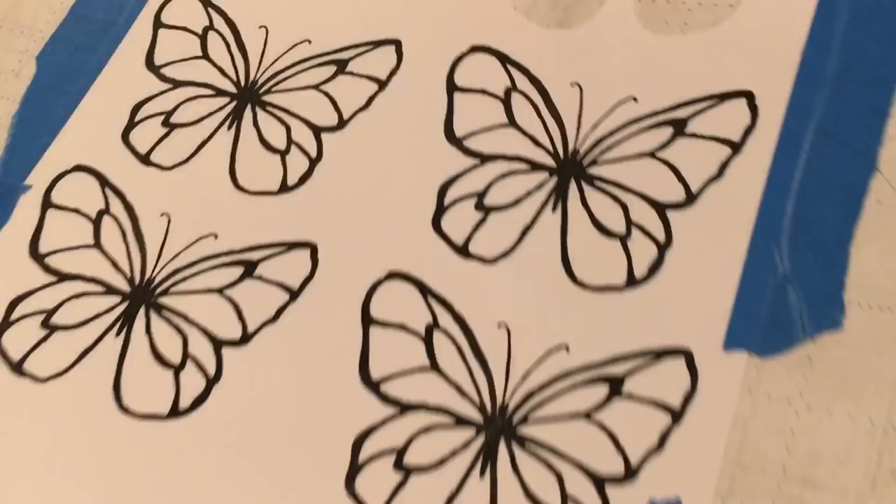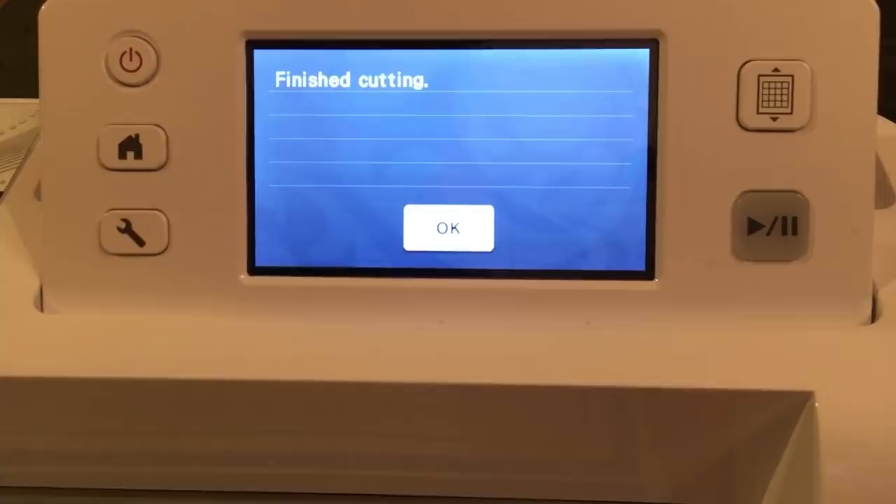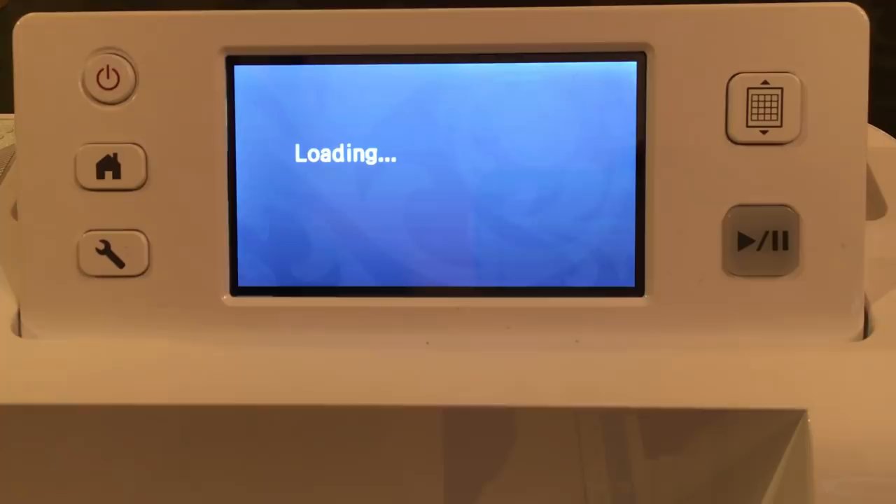We have all these butterflies left — let's do something with those. I'm bringing the machine back and loading the mat. I'm going to say okay, finish cutting. Now forget this butterfly — we don't need that ever again. So let's just go home.